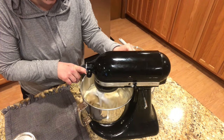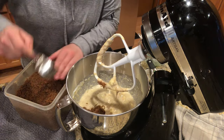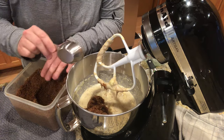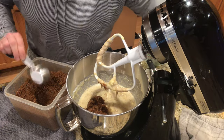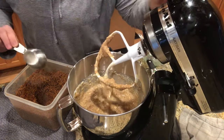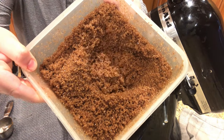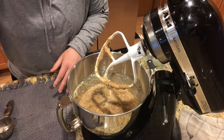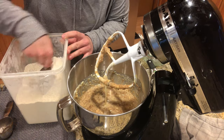I'm going to give that a light mix, then add the brown sugar. The recipe calls for three-fourths cup brown sugar. I think this is one of the reasons why this banana bread is so moist — the molasses in it keeps it nice and moist. This is homemade brown sugar. I also have a video on how to make it. It's the easiest thing to make, and it's so much better than store-bought — I've never had my homemade brown sugar dry out.